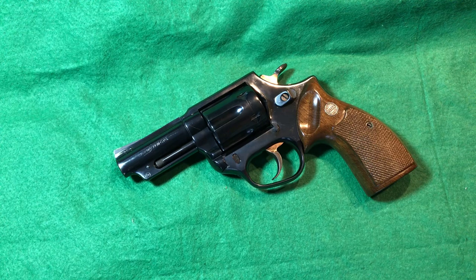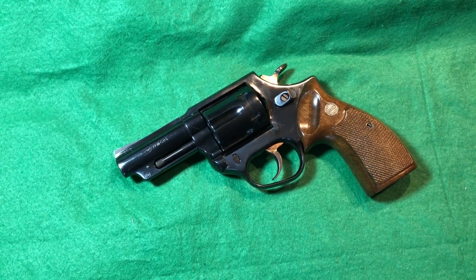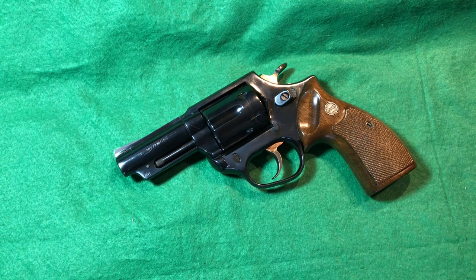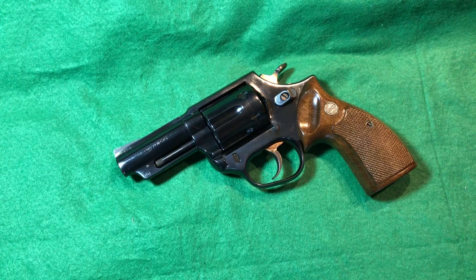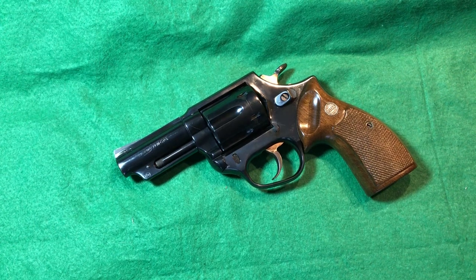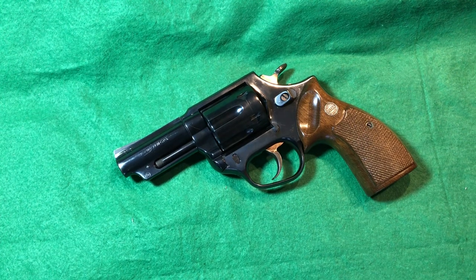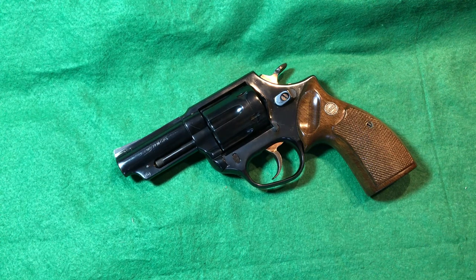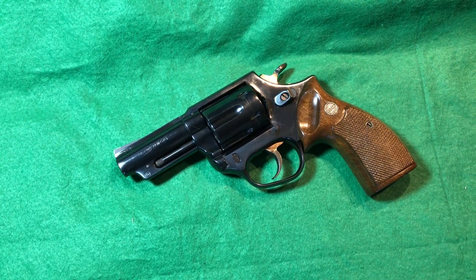The only con is the weight — it's a heavy revolver, which is also a pro, but for someone who wants to carry it that could be a downside. It's really a minor thing compared to all the pros. Thanks so much for watching — if you like these Classic Gun Reviews, please like, subscribe, and hit the bell notification. I've got a lot of exciting guns coming up soon. We'll catch you next time on Classic Gun Reviews — take care.